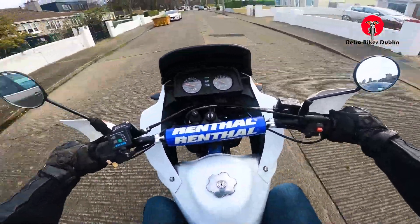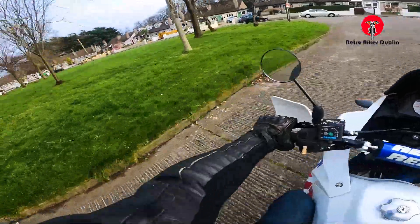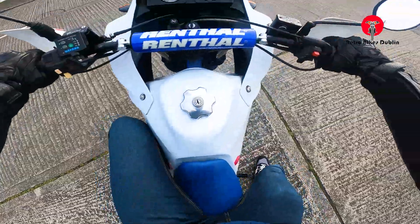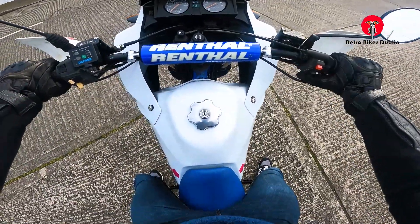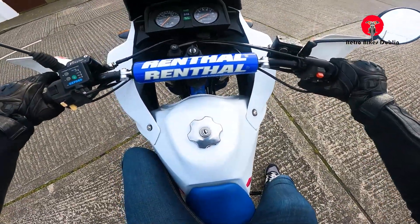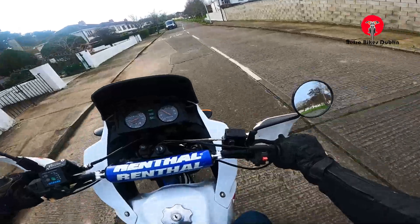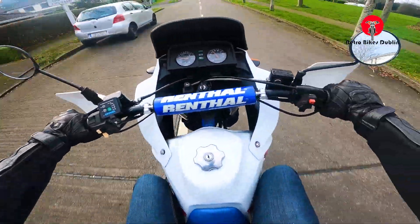Touch feels really good, everything riding really nicely — big and shuddering as you'd imagine from a big single like this. Into first gear — oh, I stalled it. There we go, my bad, sorry guys. I need to run it a bit more — I didn't even use the choke, so it's probably my fault.